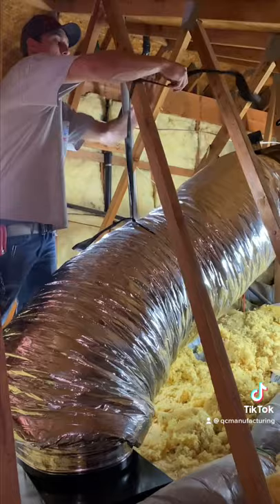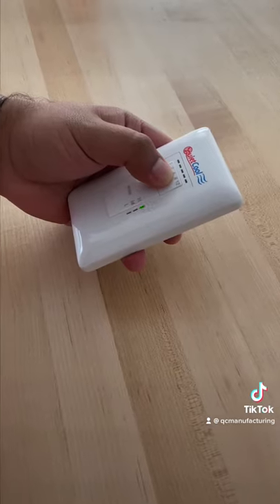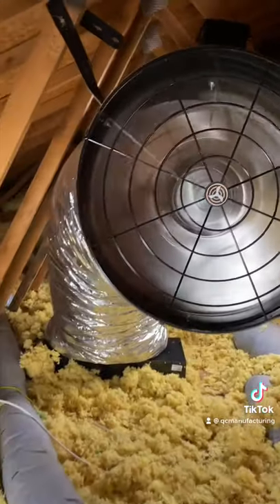Number ten, hang the duct at a 90 degree angle using the duct strap. Eleven, plug your fan in. Twelve, open some windows and turn your fan on.